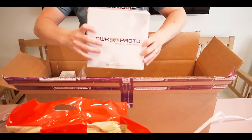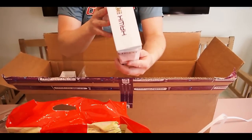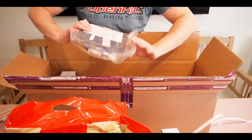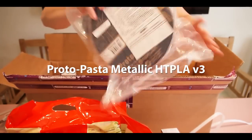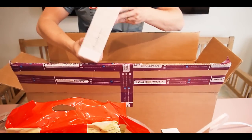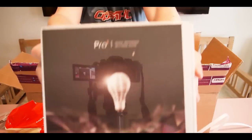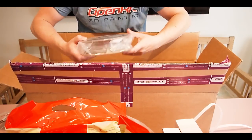And also some filament. This is pretty cool — Hawk 3D Proto, Poly Alchemy. I love this stuff, I've seen it on Twitter. Love the colors. And we got some InnoFill which is black Pro.